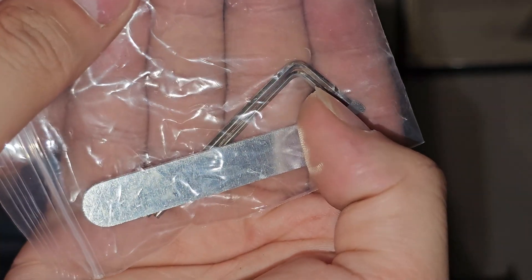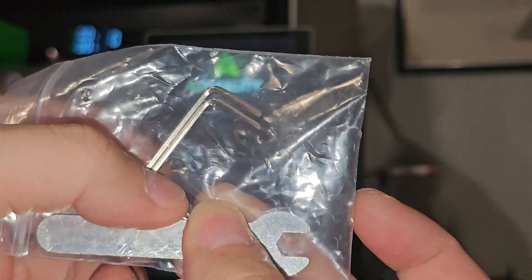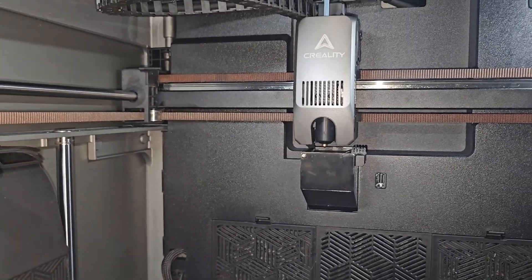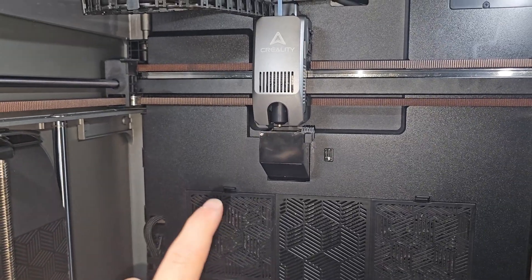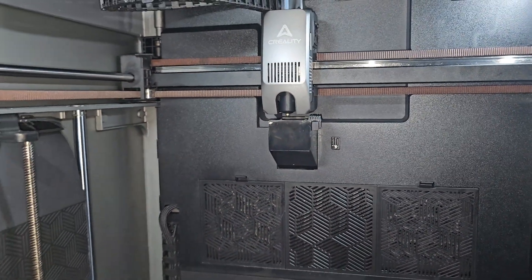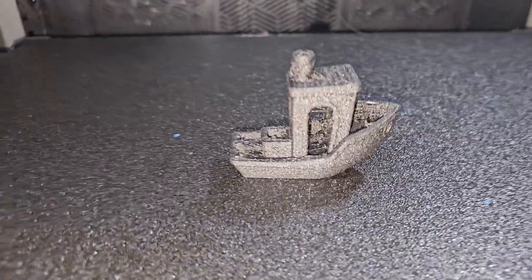I forgot to mention: the Triangle Lab hot end comes with two allen wrenches — one for removing the nozzle and smaller ones for screws. One more heads-up: the first time you heat up a new extruder like this it will have a very strong burning smell. That's completely normal — it's just a new fresh nozzle and hot end off-gassing.